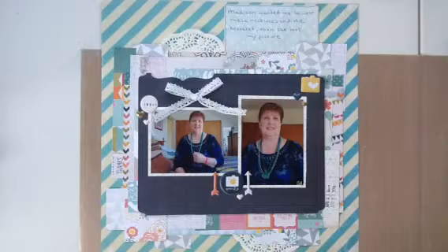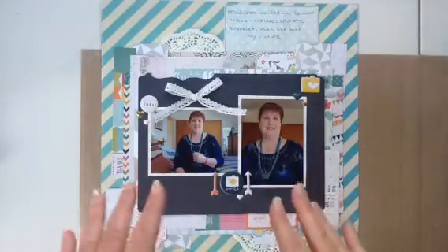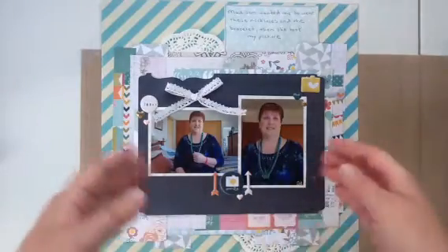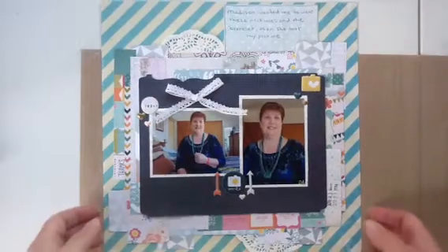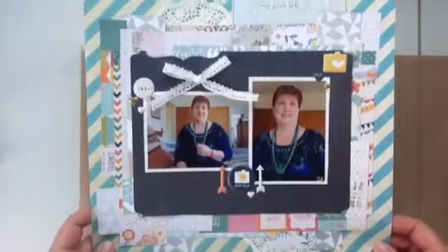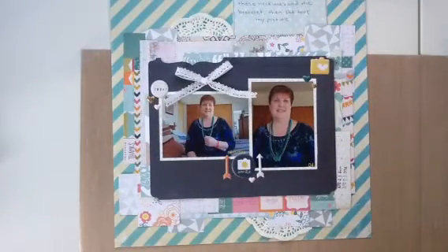I stole this idea from Sandra from Oh Snap Gonzo — she just recently did a video on how she was using up some of her scraps. She had a cute picture in the middle of her layout with all these pieces of scrap all around it and it looks so pretty. Hers was very vibrant colors. I want to give her credit for that idea and I kind of did the same thing.